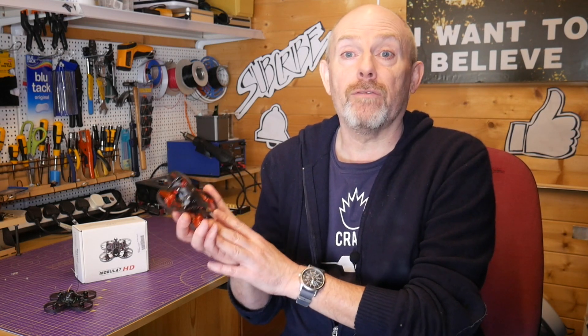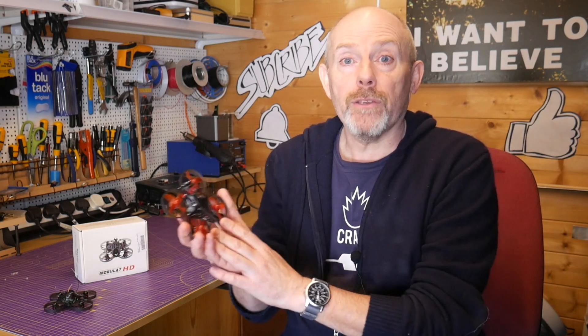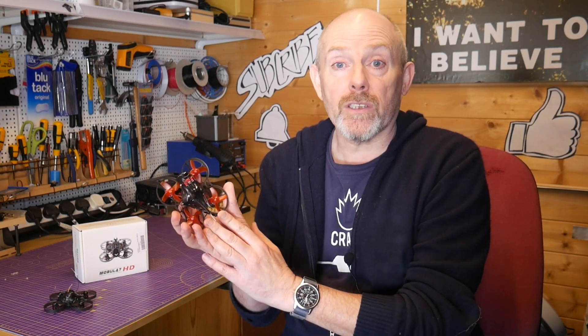Hello and welcome to the Whirly Bloke channel. In part one of this review I showed you the Happy Model Mobula 7 HD version. In part two I'll show you how to bind the receiver in D8 mode, the Betaflight setup, and how to change the Caddx camera settings.